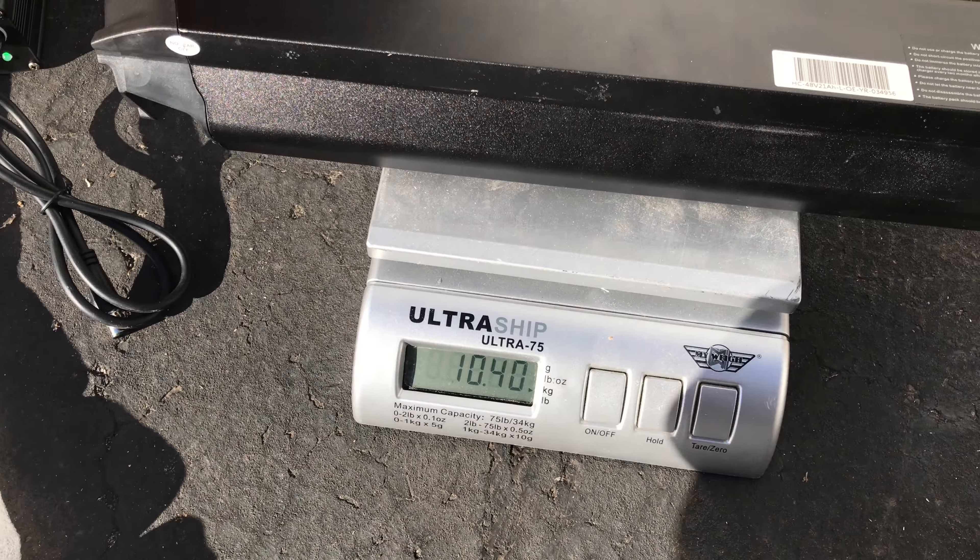On this side of the battery we have a charge indicator — just press it. It looks like it's fully charged. Let's see what happens when we plug it into the charger.